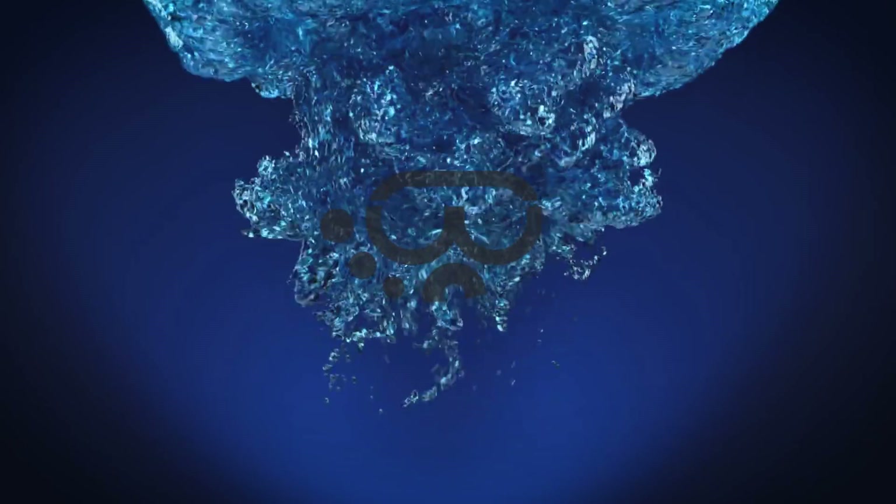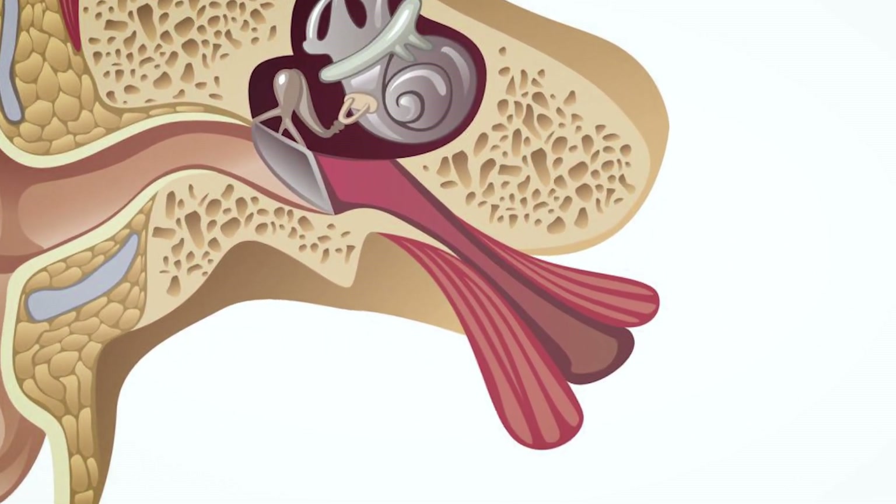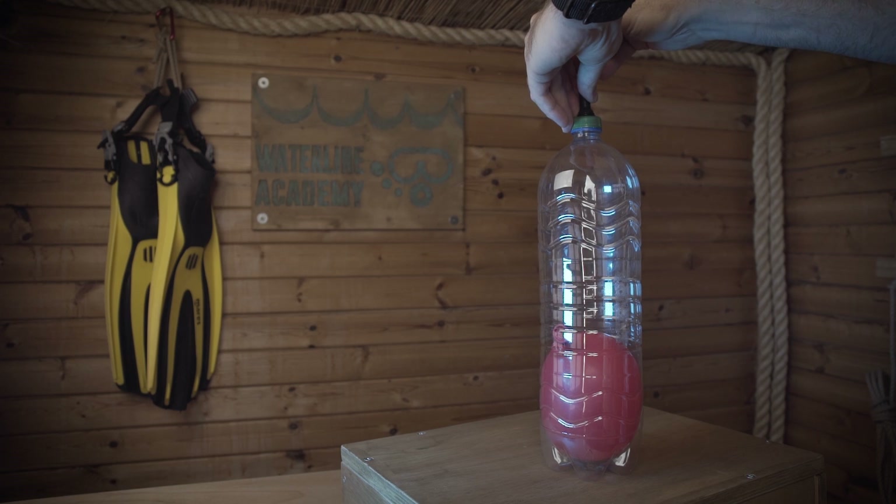You'll often hear divers talking about equalizing their ears — in actual fact they're talking about equalizing their eustachian tubes. As you've just seen with the balloon, any air space is going to be compressed the deeper you go, and that means the two air spaces inside your body are also going to be compressed: your eustachian tubes and your lungs. Equalizing your eustachian tube is something really important, so pay attention.